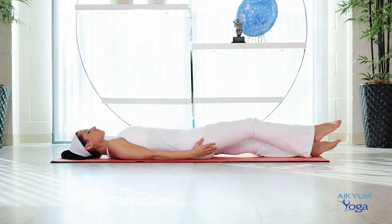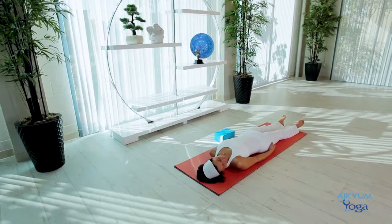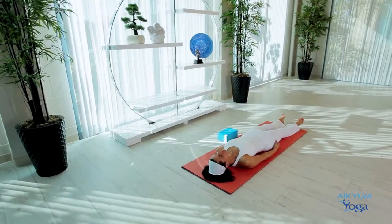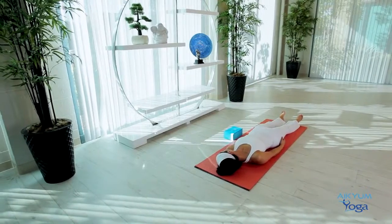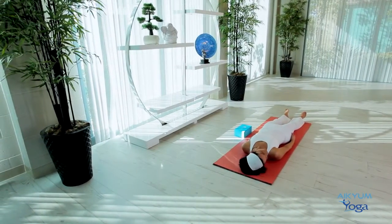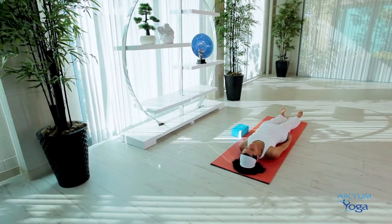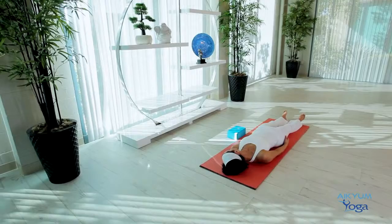Finally, do the neck stretch lying down. Inhale, turn your head to one side. Exhale, bring the head back to the center. Inhale, turn your head to the other side. Exhale, to the center. Do this a couple more times. Slowly come back to the center position.